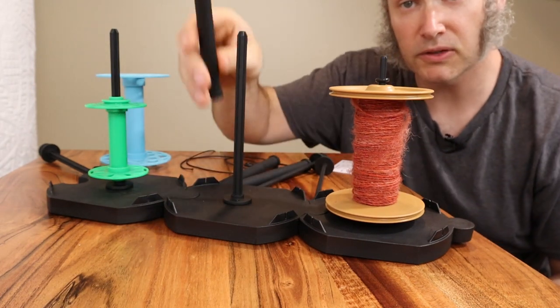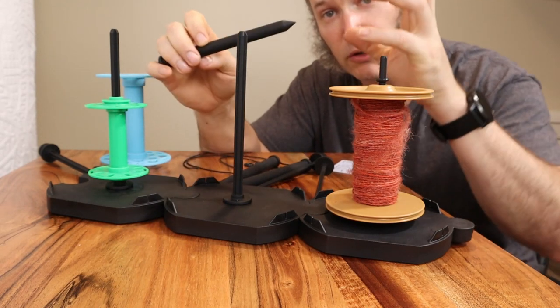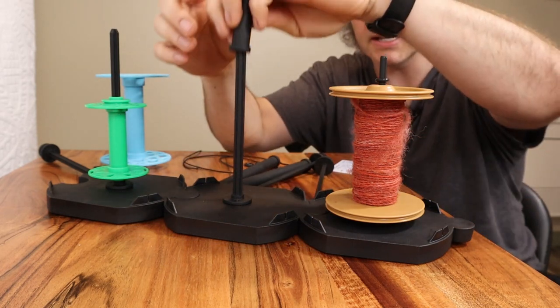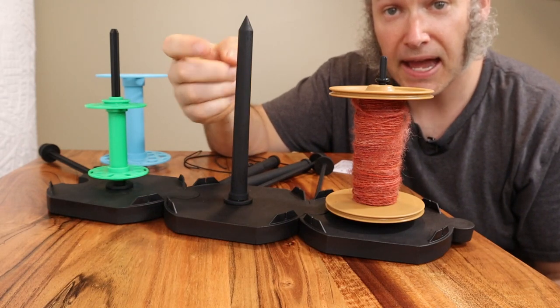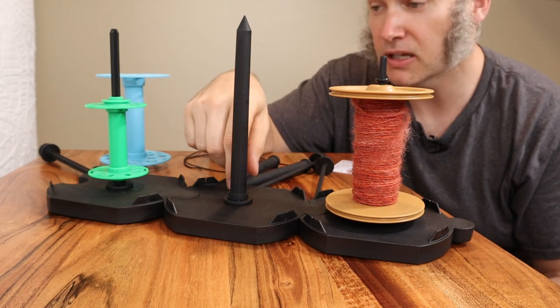Another feature a lot of people liked are these yarn spikes. You take a yarn cake or a yarn ball and insert the center through the spike like that, and then as you pull it off, it prevents the yarn cake from getting tangled and makes a really nice way of unwinding yarn cakes.